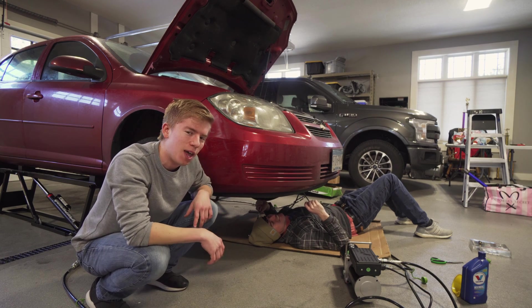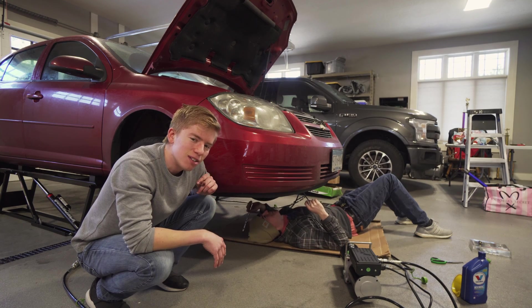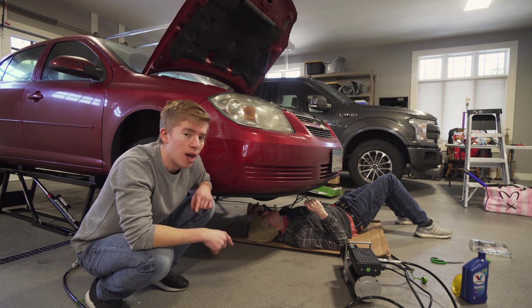Today we're working on the Cobalt. It's been having an intermittent oil pressure light coming on and off, and I think it's the oil pressure switch. So we're going to swap that out today.